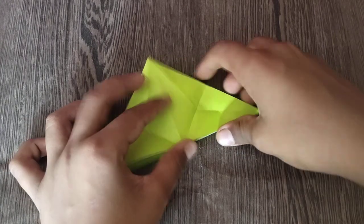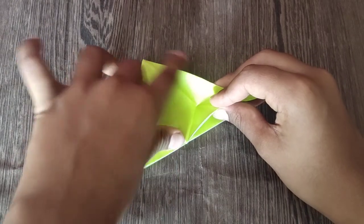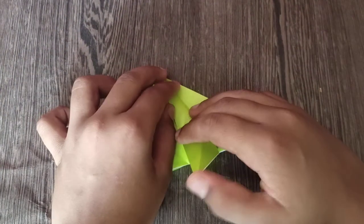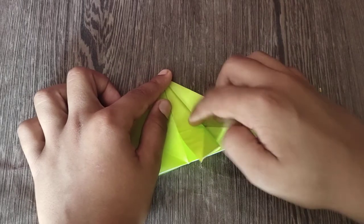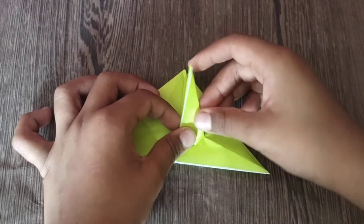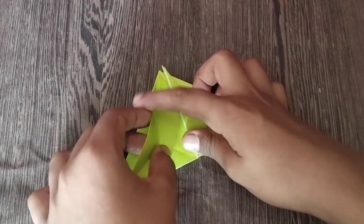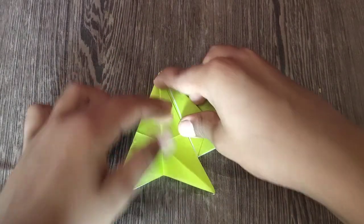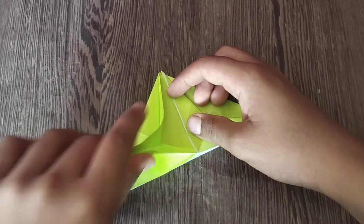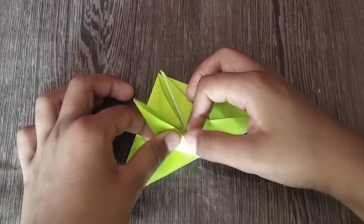Now we're going to make a rabbit ear. We're going to just bring these two edges together, and align this edge to the crease. We're reversing this crease, which is a mountain, and turning it into a valley. Just make a valley to this crease and just make a rabbit ear. And flap it. Repeat on this side — fold this edge to the crease, just reverse up to this crease right here, unfold it, make a rabbit ear. Bring these two edges together, and these two edges should align to the edge. And flap it.